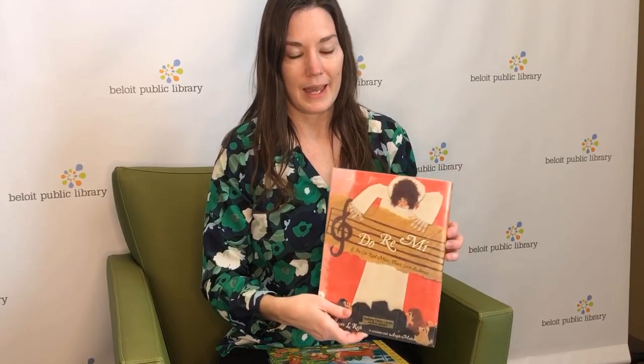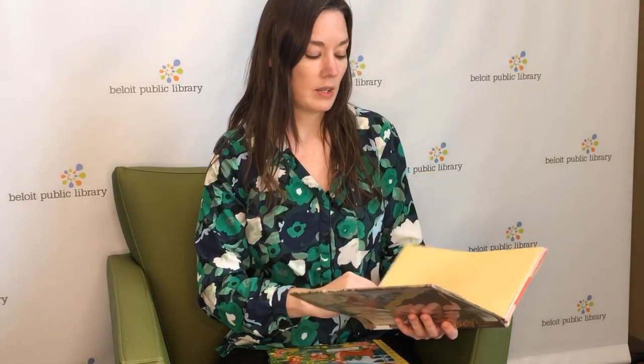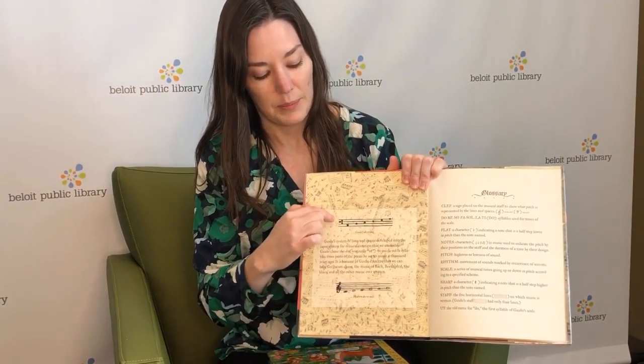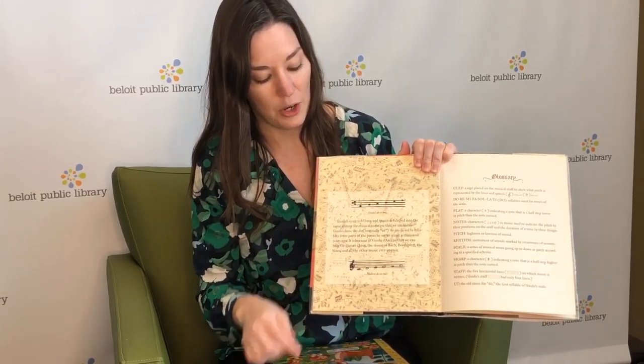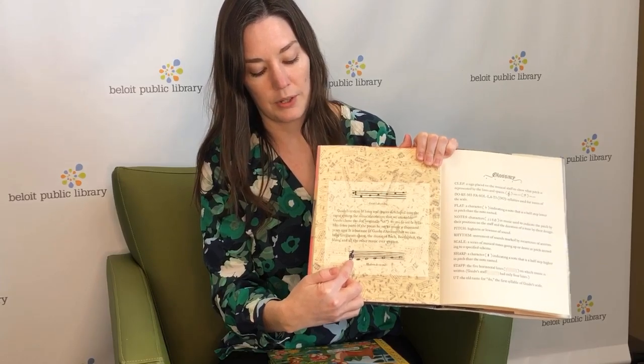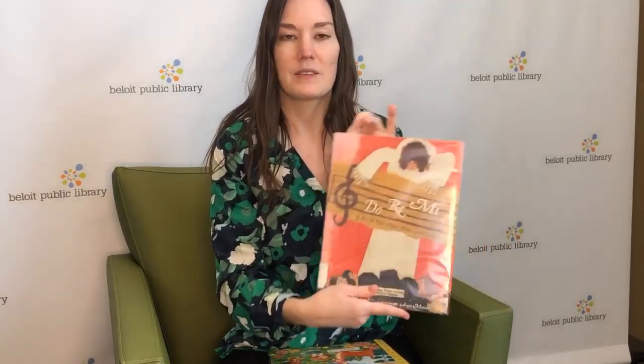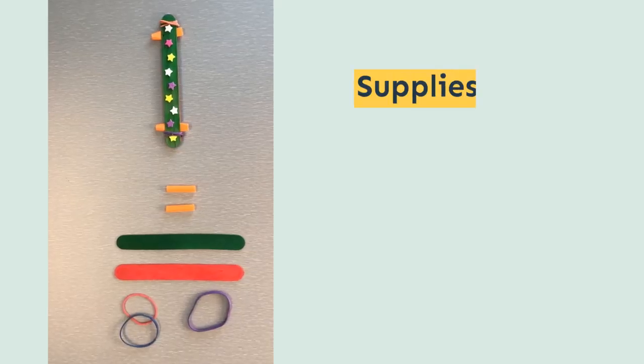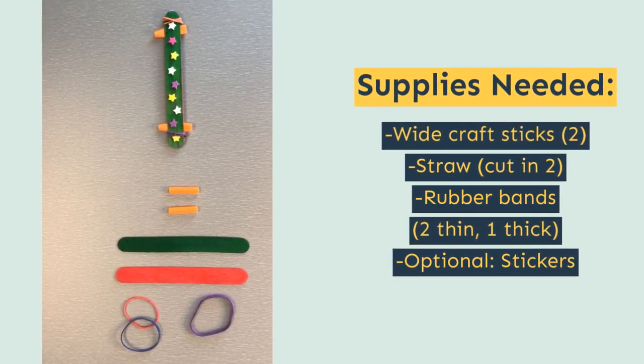I'd also like to recommend this book — it is 'Do Re Mi: If You Can Read Music, Thank Guido d'Arezzo.' So a long time ago, they didn't have a way of writing the music down, so you just had to memorize the music — it had to be passed down like an oral tradition. But this guy came up with a way of notating or writing the music down. He did kind of these little dots and put them on lines that we call the staff now, and that is what evolved into our modern musical notation system. It's a pretty cool book if you want to learn more about the history of musical notation.